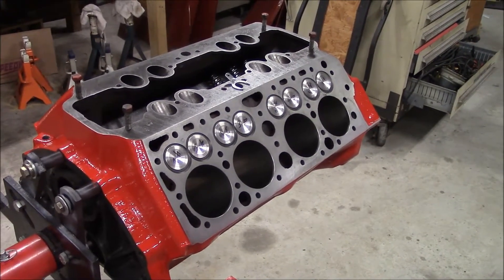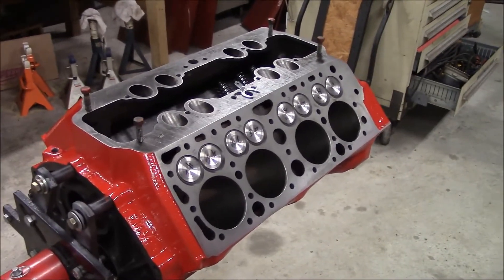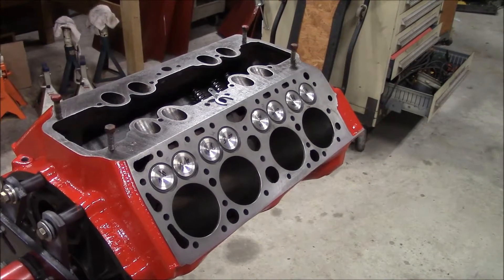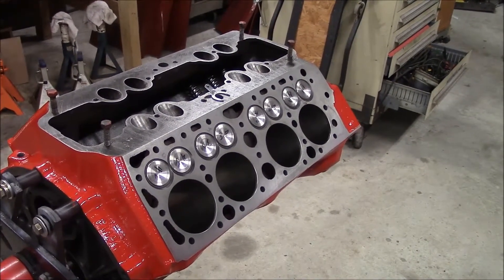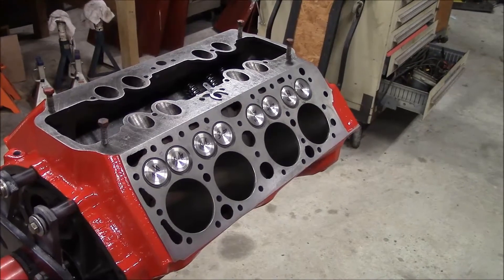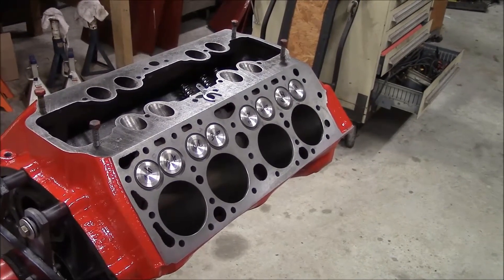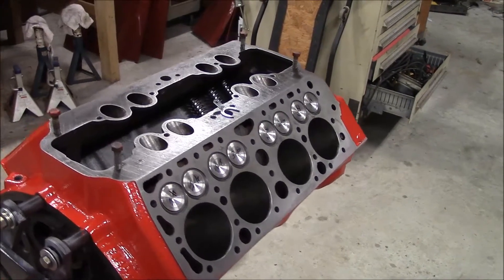Well hello everybody. I took my rotating assembly into the machine shop to get balanced. It's going to take a couple of weeks, so while I'm waiting for that to come back, I thought I'd do some preliminary installation of the valves and find out how many shims I need to get the correct installed height on my valve springs.